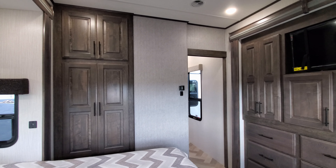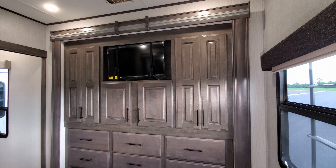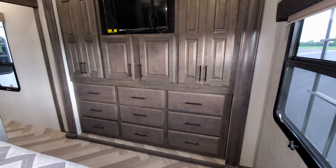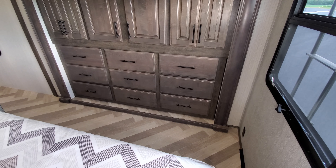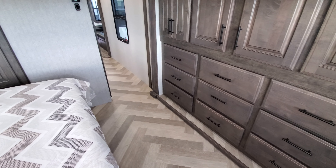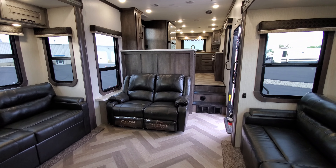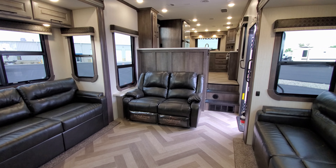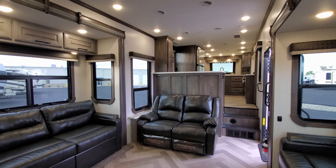There's a flat screen TV in the bedroom and a ton of cabinet, hanging closet, and drawer space. The bedroom has vinyl/linoleum flooring — no carpet to worry about. Importantly, this unit is full-time rated, which is a huge thing — some RV manufacturers, if they find out you live in the unit, can void your warranty. A full-time rated RV warranty is a major distinction in this business.